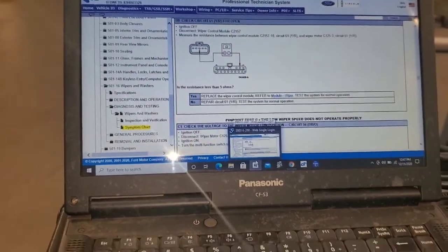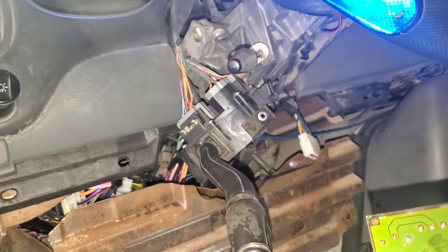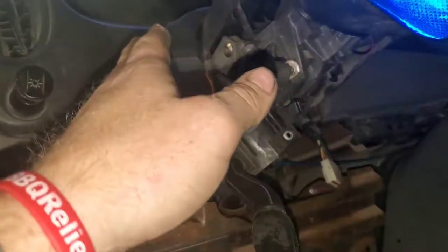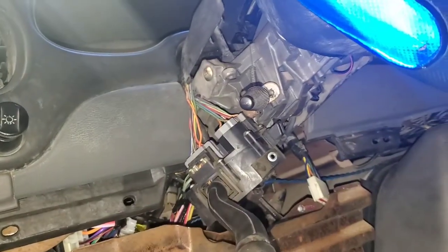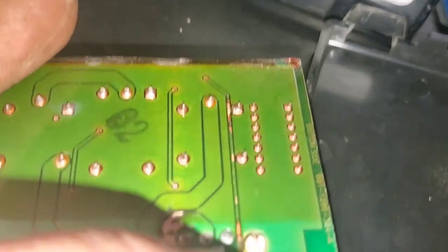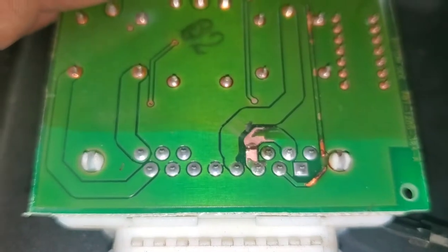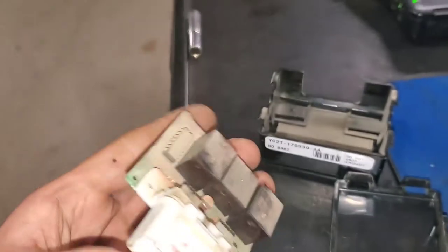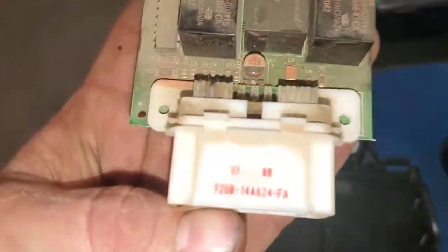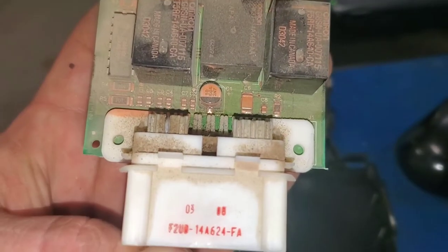I went ahead and pulled the module apart because it's apparent the module is bad. I tested between the pins to the motor — that was good. I put it in high and tested the resistance in the switch. When I opened the module you can see multiple breaks inside the circuitry. There's a break here — see how dark it is — there's another break. This module is trash. There's a part number inside.